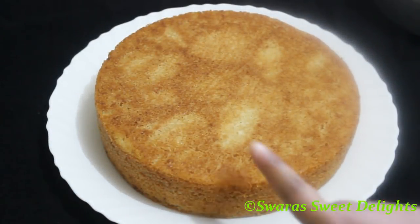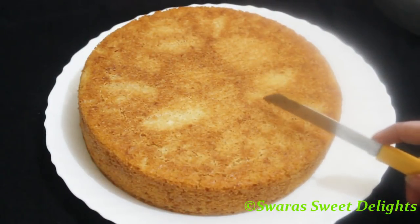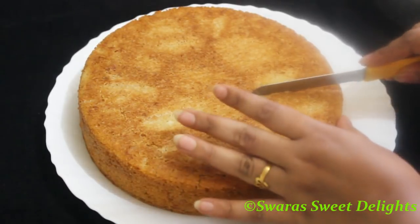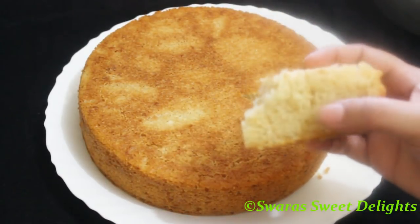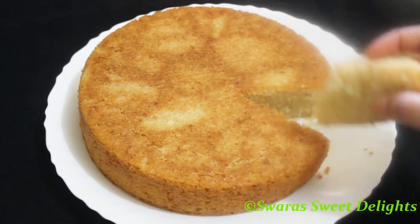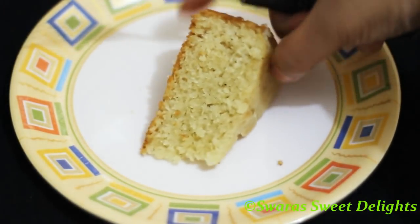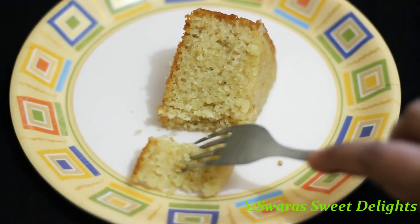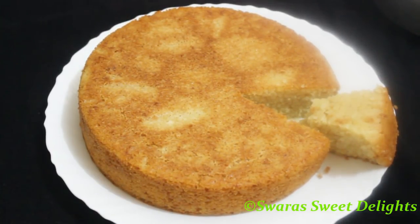You can see how nicely it has unmolded — a nice sooji cake. I'll just cut it and show you. Here you can see the texture — nice and spongy. This cake is very easy, do try it out at home — eggless and without oven. You can see the nice rava cake, and taste-wise it's very nice too. Share this recipe with your family and friends and please subscribe to my channel.